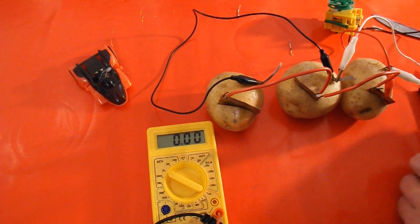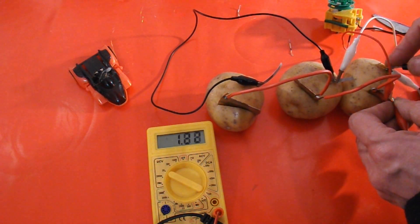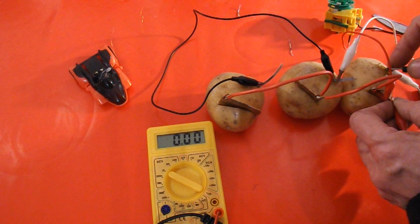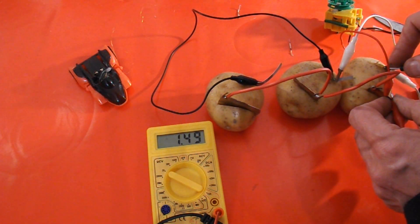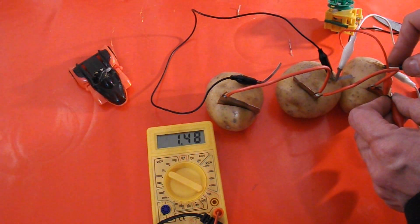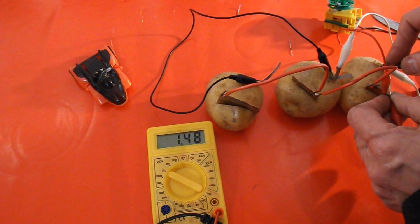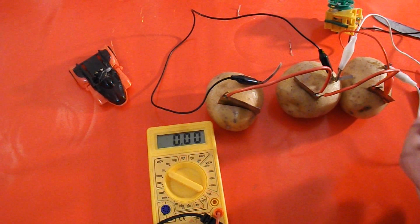Alright, how many volts? Yeah, about one and a half volts now, using magnesium instead of zinc. So not double but close to double the voltage, and close to double the current.